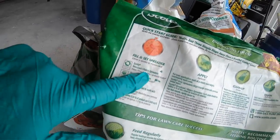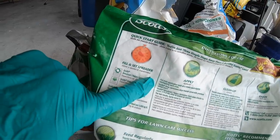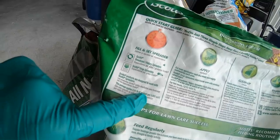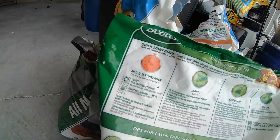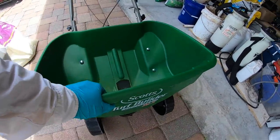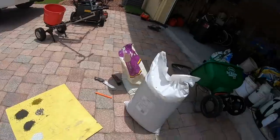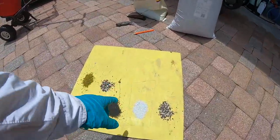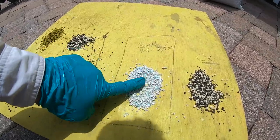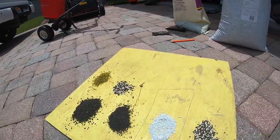Looking at this particular product - I need to confirm what rate setting four gives you. According to the package, at setting four this applies 2.81 pounds of product per one thousand square feet - so almost three. These spreaders are not super high quality, so they're not all going to work the same. But we know that in the neighborhood of setting four or five, we will put this product down with this prill size at three pounds per thousand.